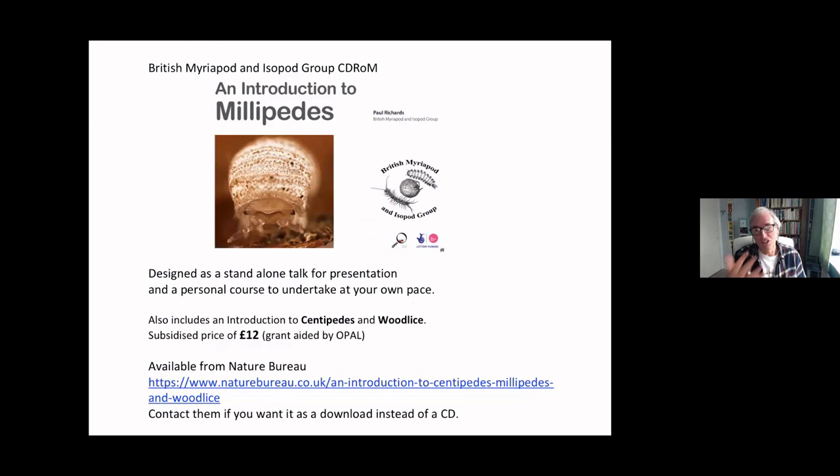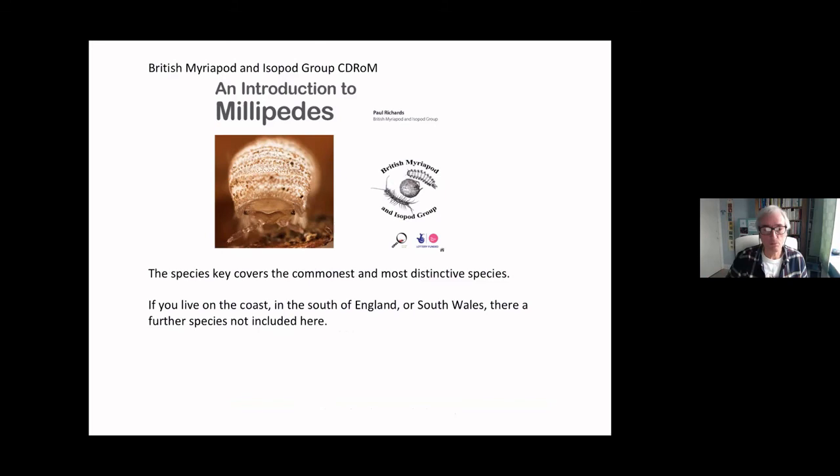I'm going to look through this CD-ROM. It comes in three specific packages. There's Centipedes and Myriapods, then Millipedes, and also Woodlice. It's £12 — get it from natureburo.co.uk. It was provided by a grant by Opal, so it should be a lot more expensive than that. There are over 700 colour photographs. We designed it, and this is the masterwork, the Linnaean Society key by Gordon Blower — that's the technical book with genitalia and so on — but there aren't many pretty pictures in that, so the CD complements it nicely with 700 photographs of Millipedes, Centipedes and Woodlice.